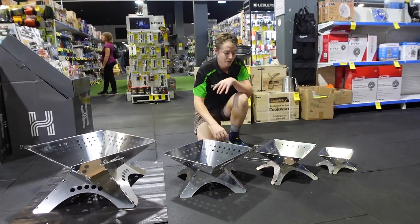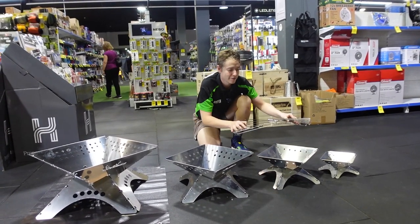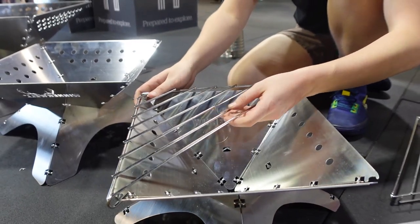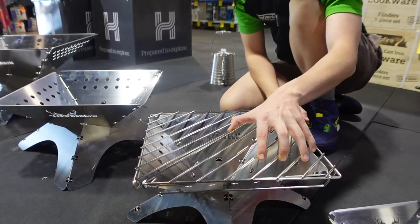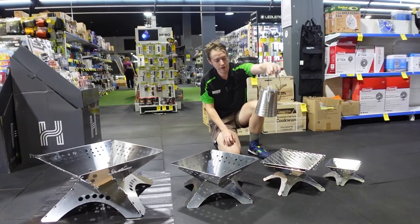You can also get a top grate, available in all of these sizes as well. Like I've got here for the medium — it just sits on top there like that. Perfect for things like pan cooking, or it pairs perfectly with the Winter Well coffee pot.